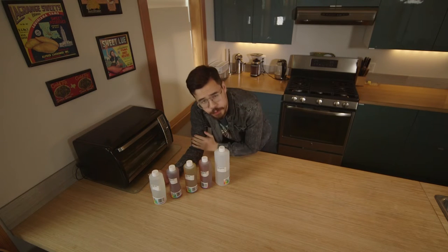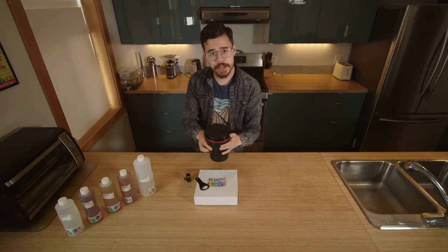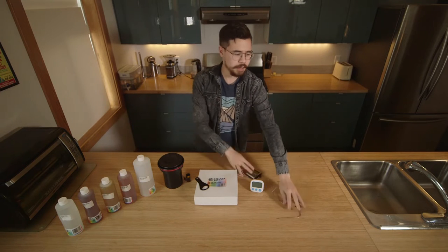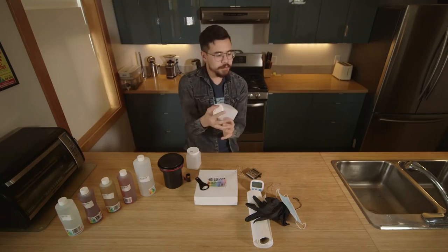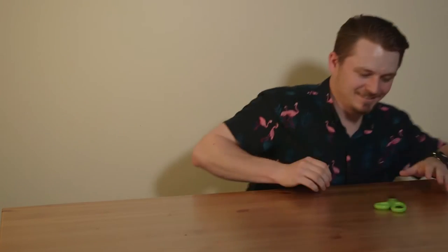Besides all the C41 chemicals we have mixed already, we need a few other instruments for developing. First off, we need a change bag, because we need to be in complete darkness when loading our film. A film roll opener, a C41 film ready to be developed, a Patterson tank for mixing and agitating chemicals, a timer, a thermometer, some PPE such as paper towel, gloves, and a mask for safety, heat-proof containers for heating chemicals, the Flickfilm water bath, and a pair of scissors for cutting the film in the change bag.